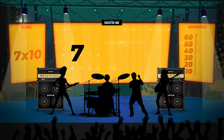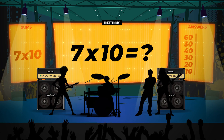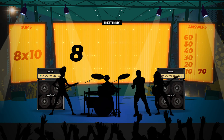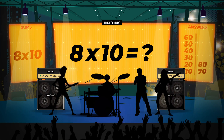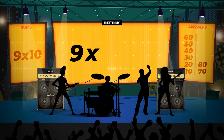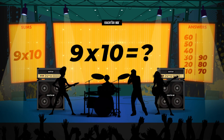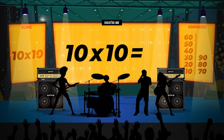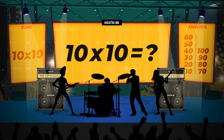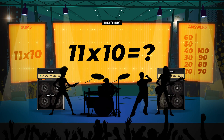7 x 10 is... 8 x 10 is... 9 x 10 is... 10 x 10 is... 11 x 10 is...